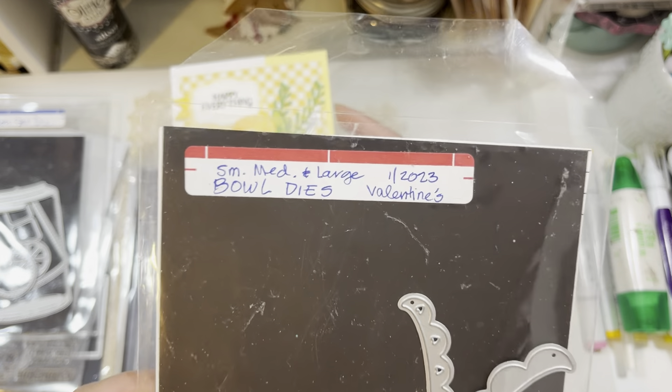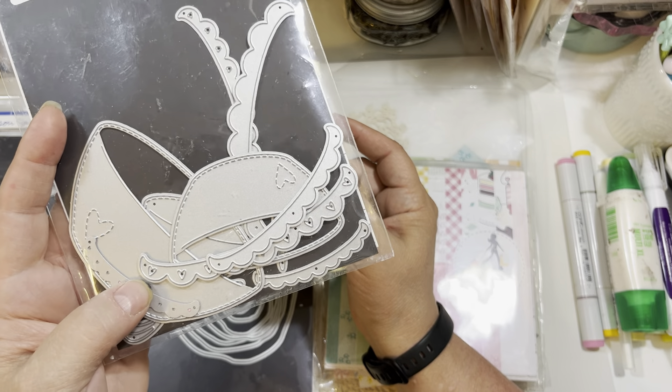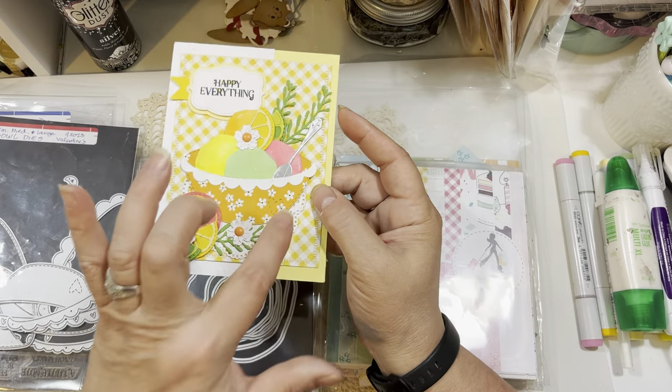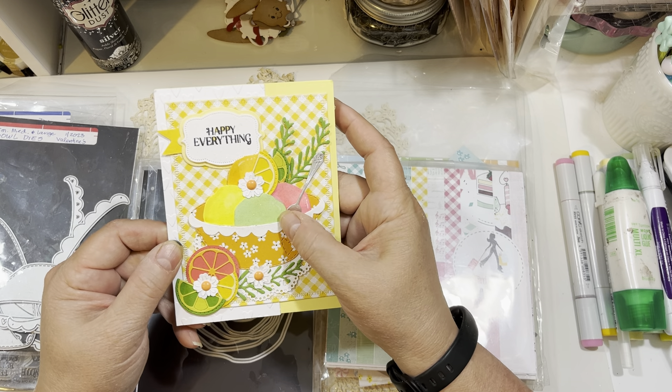This bowl is the medium-sized bowl from the Bowl Dies. There's a small, medium, and large bowl die set in her shop — these came out in January 2023. I used the medium-sized bowl and the medium-sized scallop that comes with it. I love how that turned out.